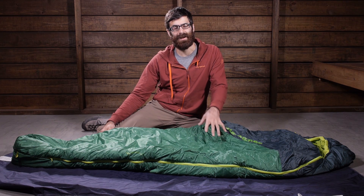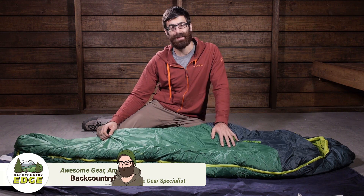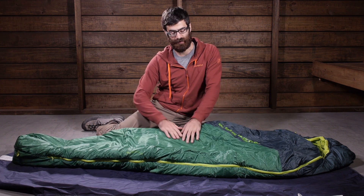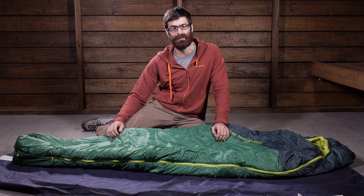With a traditional mummy style sleeping bag design and a fully synthetic construction, the Big Agnes Buell 30 Degree Sleeping Bag is a great option for campers on a budget. This is a really reasonably priced bag that gives good performance in three season conditions.